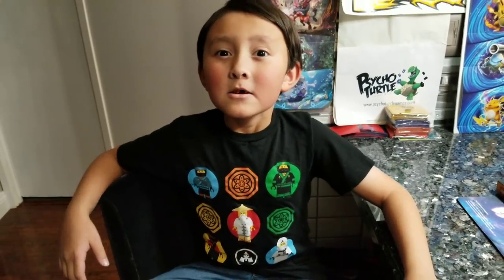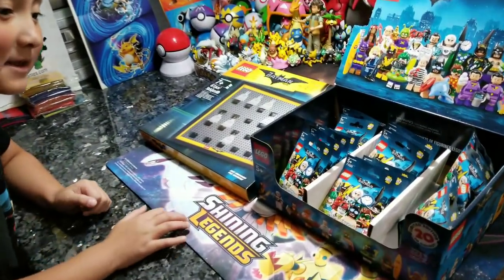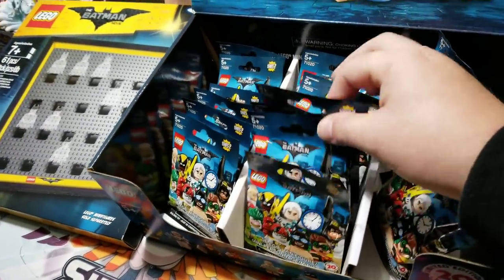What's going on YouTube? It's Heart Collector and Ethan Monster here. Little Man, tell them what we're going to do today. We're going to open Lego Batman minifigures! A whole box of them! There's a whole box full of Lego Batman.